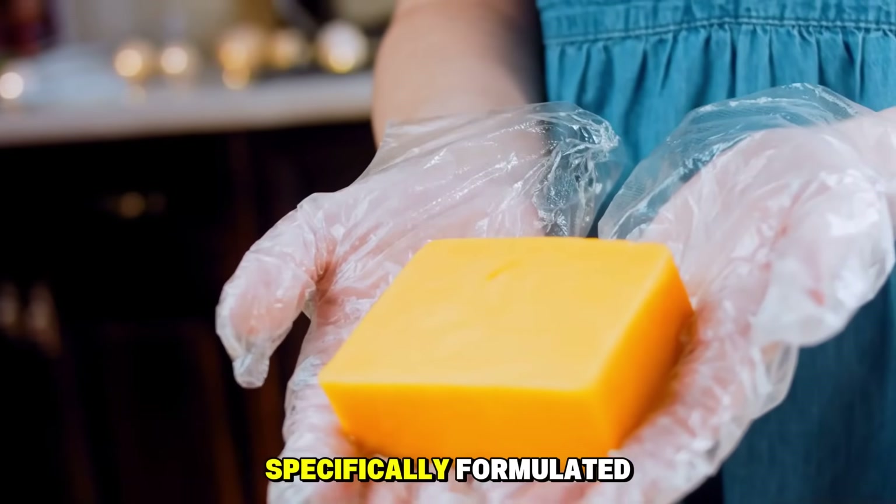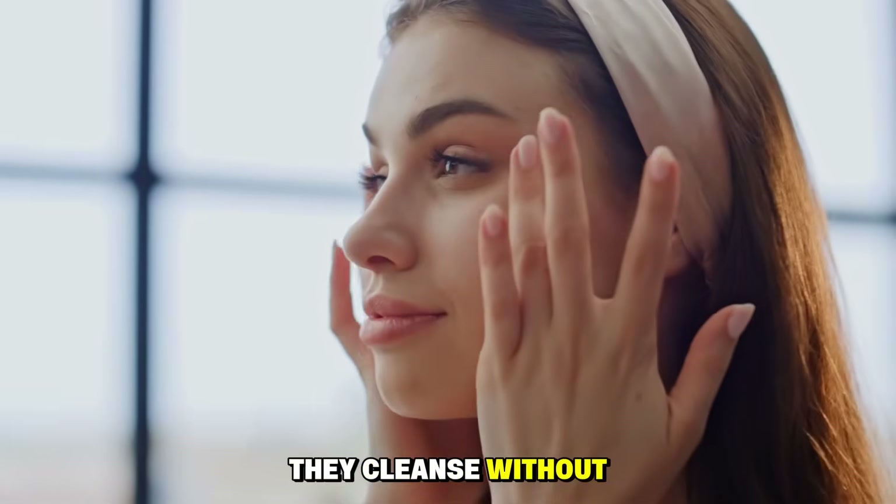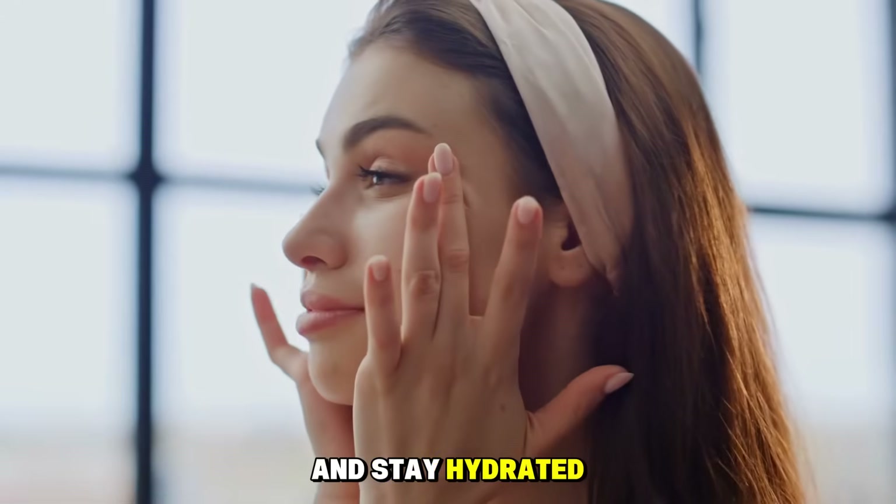These soaps are specifically formulated to match your skin's natural pH. They cleanse without stripping, helping your skin retain its natural defenses and stay hydrated.